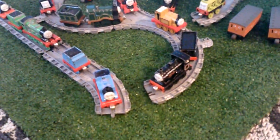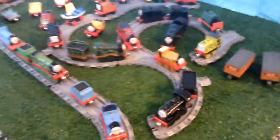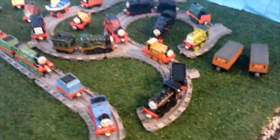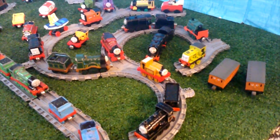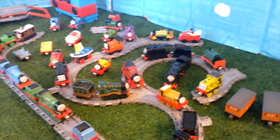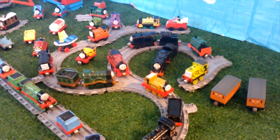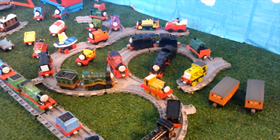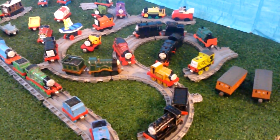Hello everyone, this is Nature and Train Studios, and in today's video I'm going to be showing my entire Take and Play slash Take Along collection. I don't have many Take and Play or Take Along tracks, so that's why the trains look a bit weird — this looks more like a layout than a collection display. Alright, let's just get to the video.